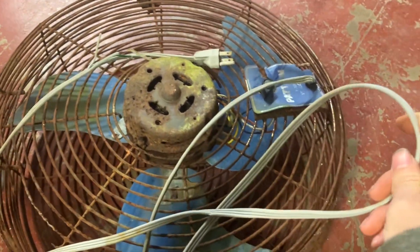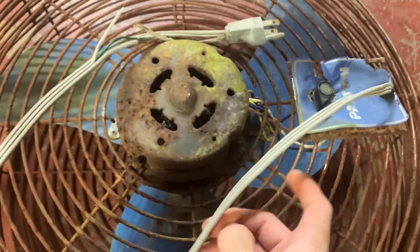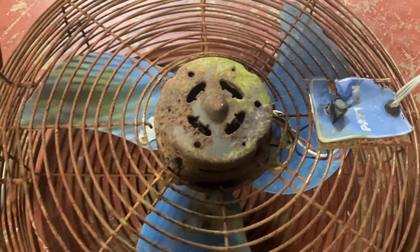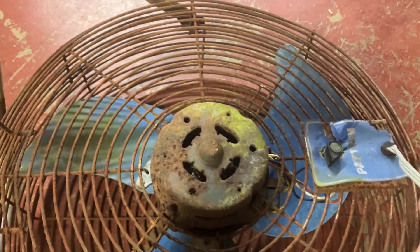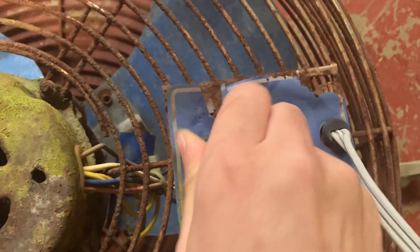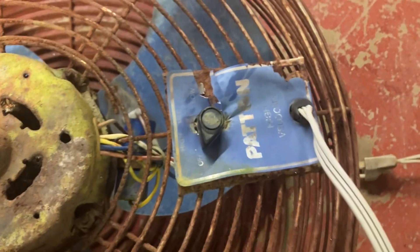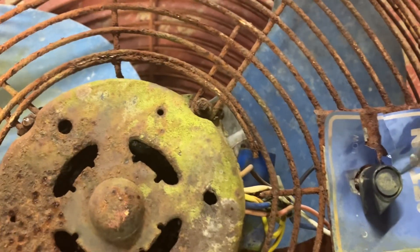Power cord. Not sure if I'm gonna be able to save this — this is more just a video documenting the overall sadness of this thing. Here's your switch plate, and the switch does still work, which is surprising. I guess that's like mold or moth screwing on the motor.